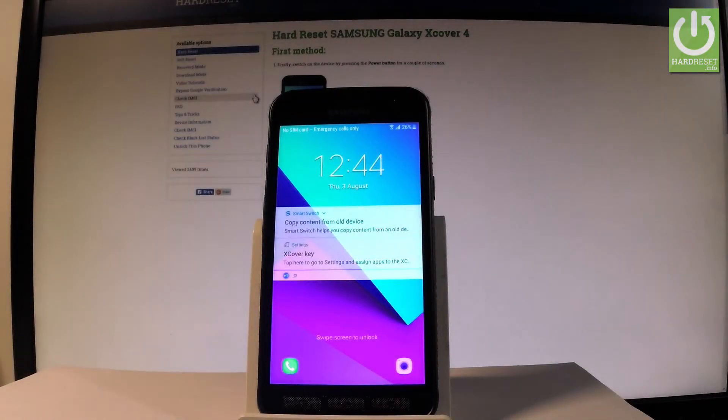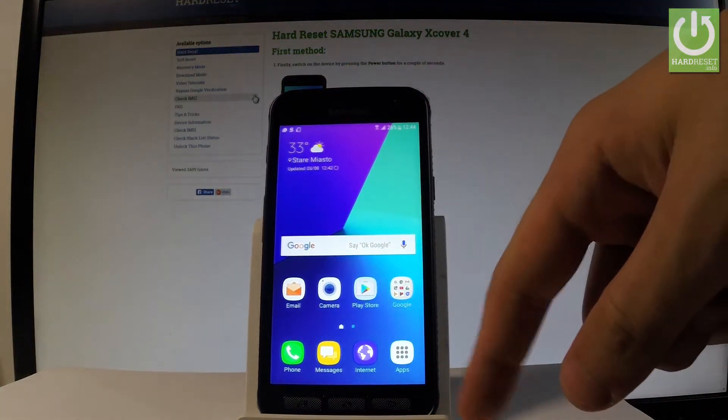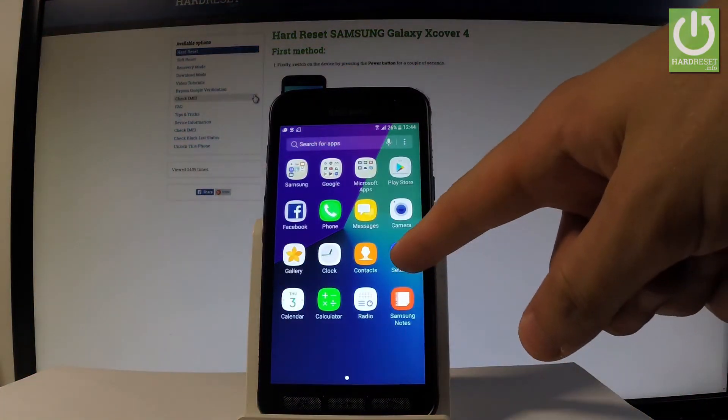Here I have Samsung Galaxy X Cover 4, and let me show you how to set the screen lock protection on the following device. So at the very beginning, let me start by using my home screen. Let's unlock the device, tap the apps icon, and find and select Settings.